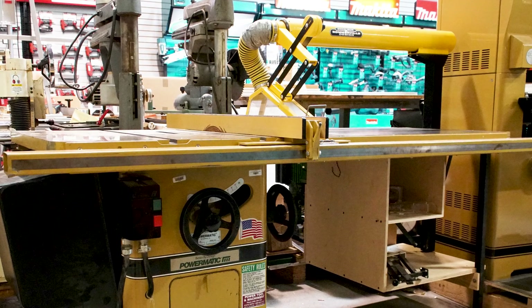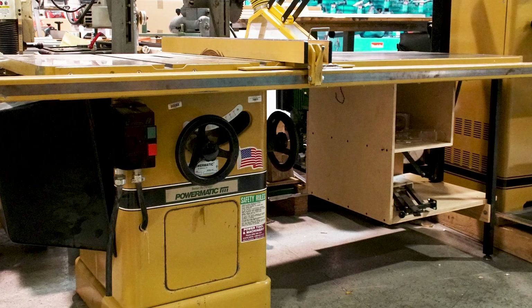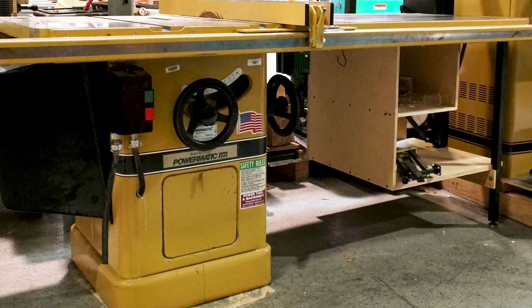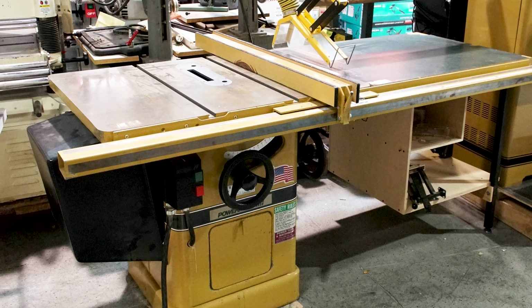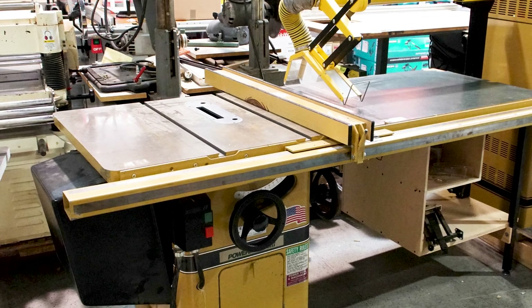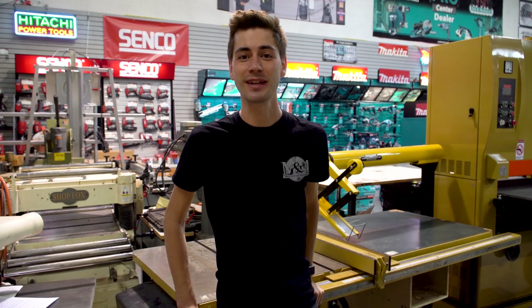Introduced in 1966, the Powermatic 66 is made from heavy-duty cast iron and steel for smooth cuts and vibration-free running, making it the heaviest saw in its class. It is the only saw on the market with a one-piece cast iron box trunion — that alone makes it the most sturdy saw on the market. Powermatic told us that several hundred thousand of these were produced between 1966 and 2008, when it was eventually replaced by the PM2000. If you're lucky enough to get your hands on one, this is the kind of equipment you'll be passing down to your grandkids.